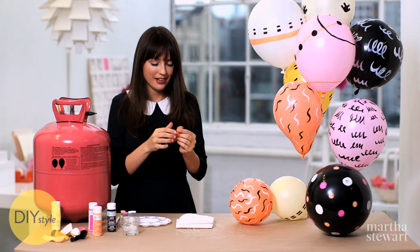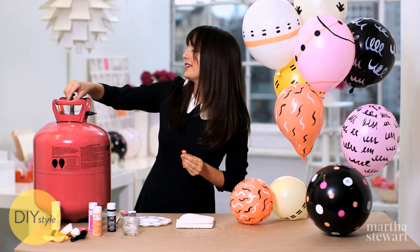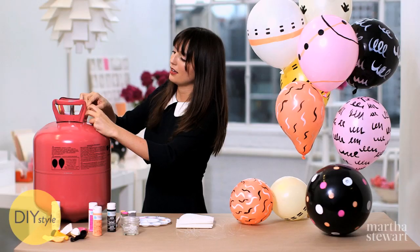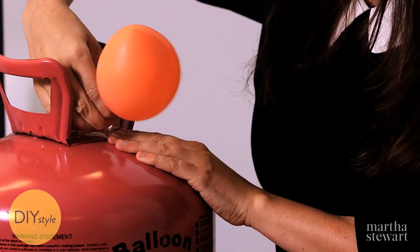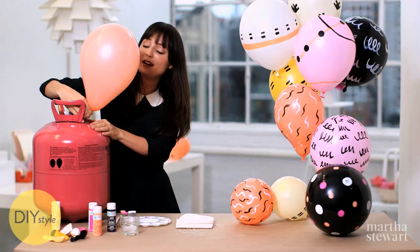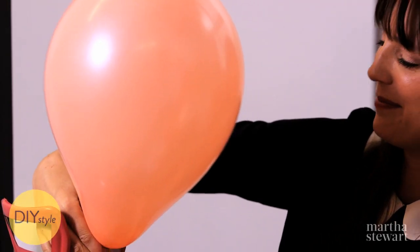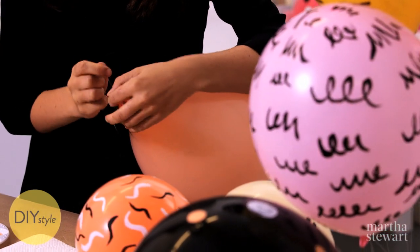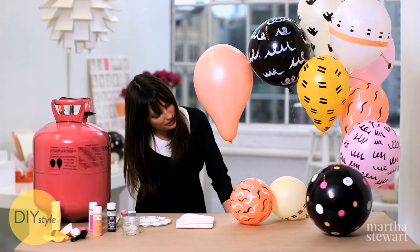Now a helium version. A helium tank is a great thing to have on hand, I personally think. You never know when you might need a quick party. Don't be afraid to fill it up nice and firm — that way they'll last longer. Tie some monofilament and take it right here while I work.